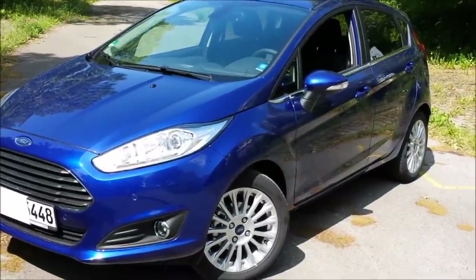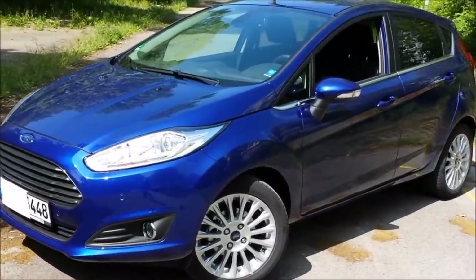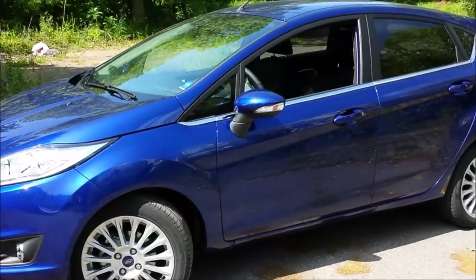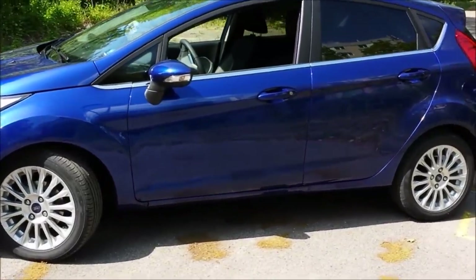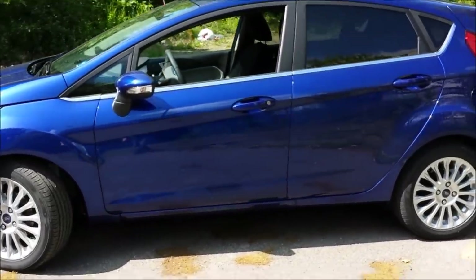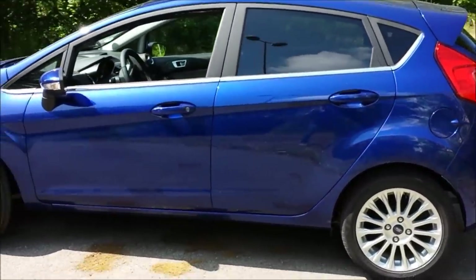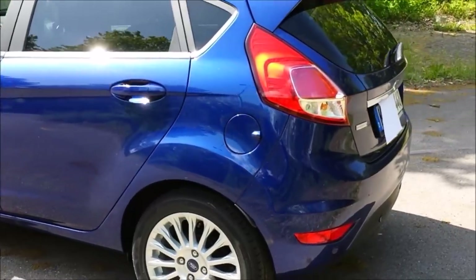CarGuy Germany here. I'm back and very happy to bring you a review of this car, which I'll be driving for the next six months: a 2014 Ford Fiesta Titanium EcoBoost, the one with the award-winning one-liter EcoBoost turbo engine — three-cylinder.